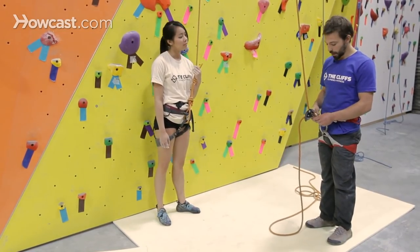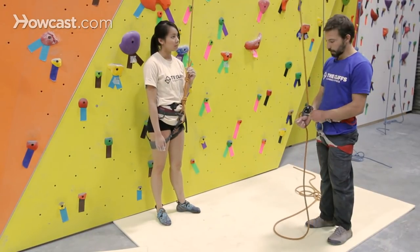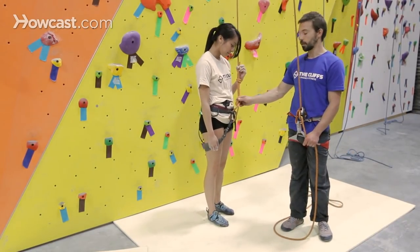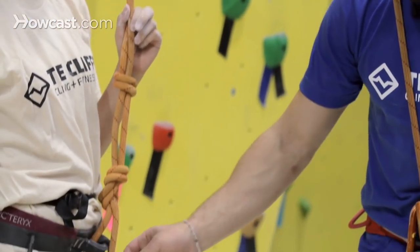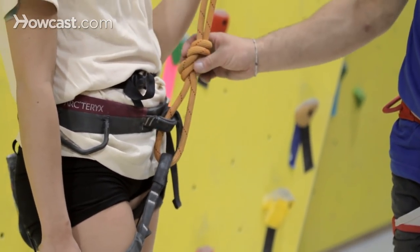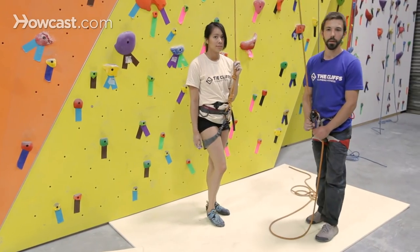Once I've checked that my device is properly clipped in and everything is oriented right, and my carabiner is locked, it's always a good idea to double-check your climber — making sure their knot is tied properly, through both loops: the leg loop and the waist belt. The knot's tied good, Tiffany has her safety knot here, so we would be all set to start climbing.